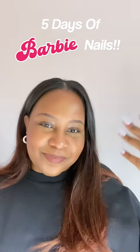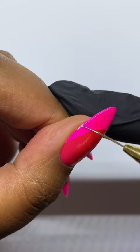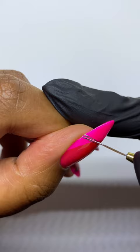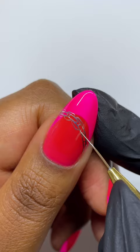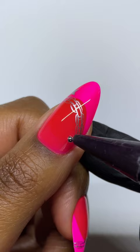For this bonus day of Barbie nails, we have Earring Magic Barbie. I did not intend to do a sixth day — it was actually the first one that I did, and I just absolutely hated this design. I was like, nope, let's scrap it. But I thought, let it not be a complete waste. I couldn't tell you exactly what I don't like, I just couldn't get into it.